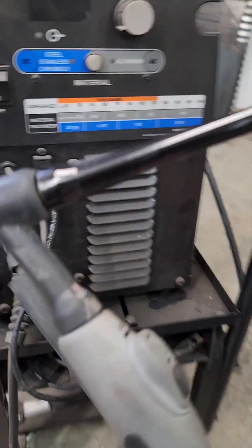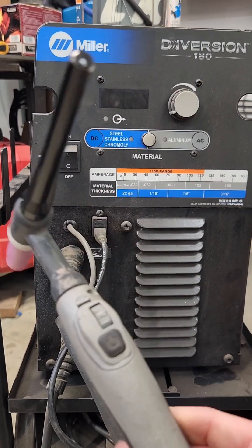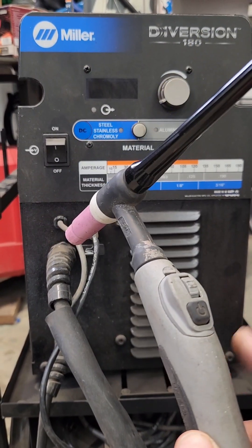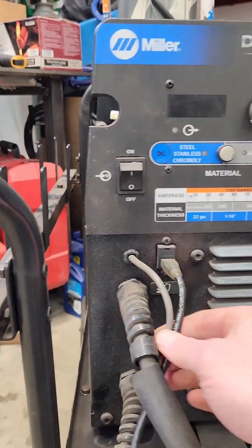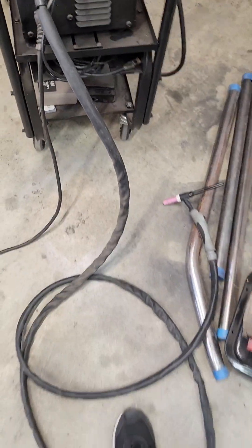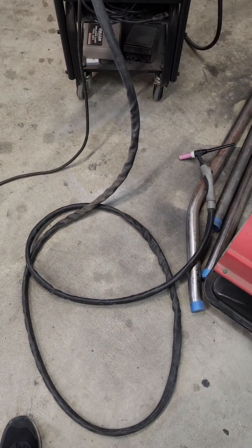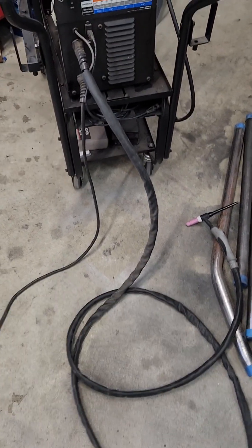So I just wanted to talk about this TIG. This is the torch that comes on this TIG. It's a finger control deal, but it also has a port for a foot pedal. The main hose is really, really bulky — extremely bulky, extremely heavy, and a cumbersome kind of TIG torch. I'm not a big fan of it.